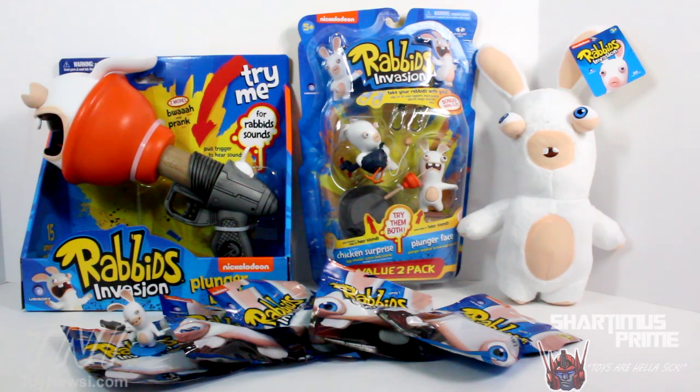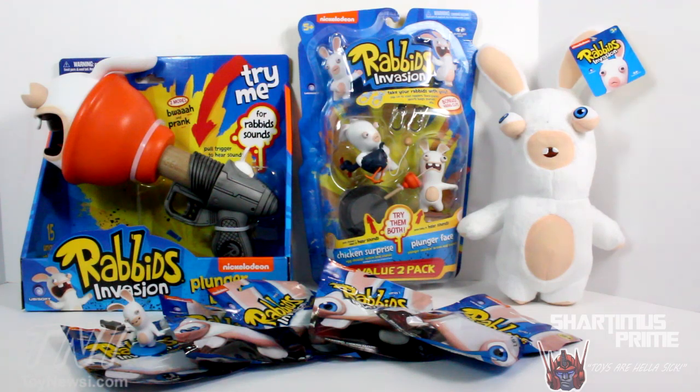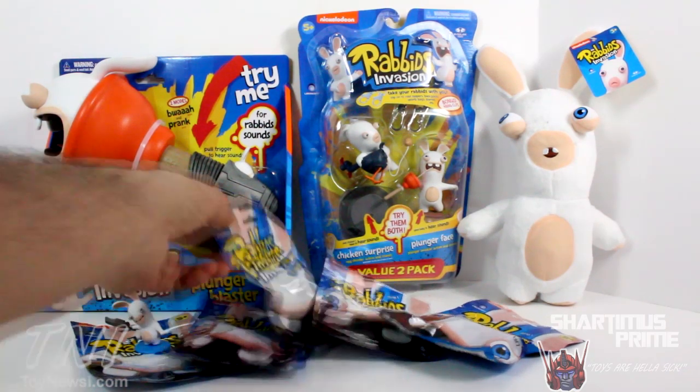I gotta give thanks to McFarlane Toys for making this review possible. We got a lot of stuff over here. I'm excited to review this plush toy, these action figures look really cool, I really like the blind bag stuff, but this plunger blaster I'm most excited about. So first we'll take a look at the Rabbids Invasion action figures that come with sounds and bonus hanging clips. We also have the plunger blaster, then the plush toy, and we'll save the blind bags for last.